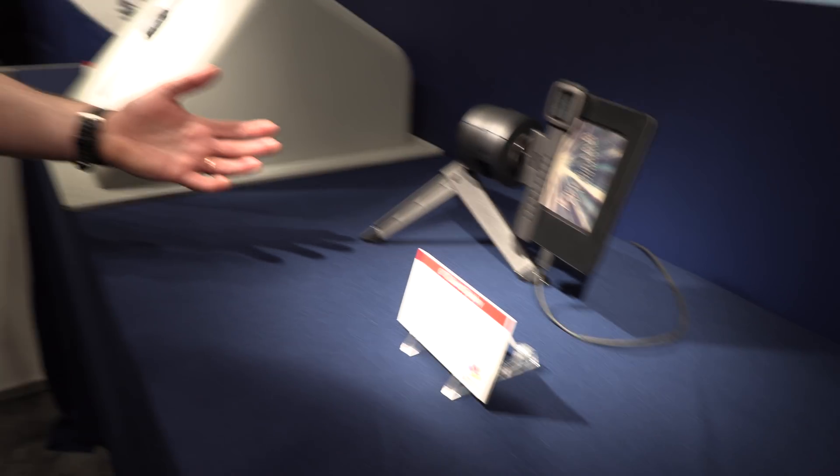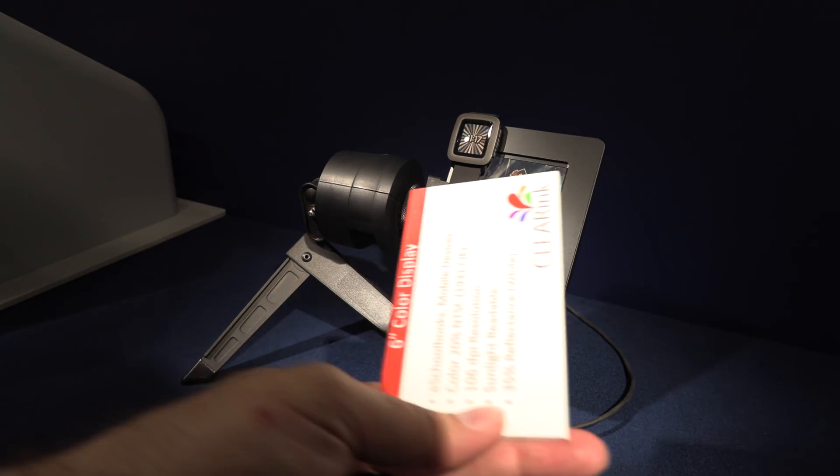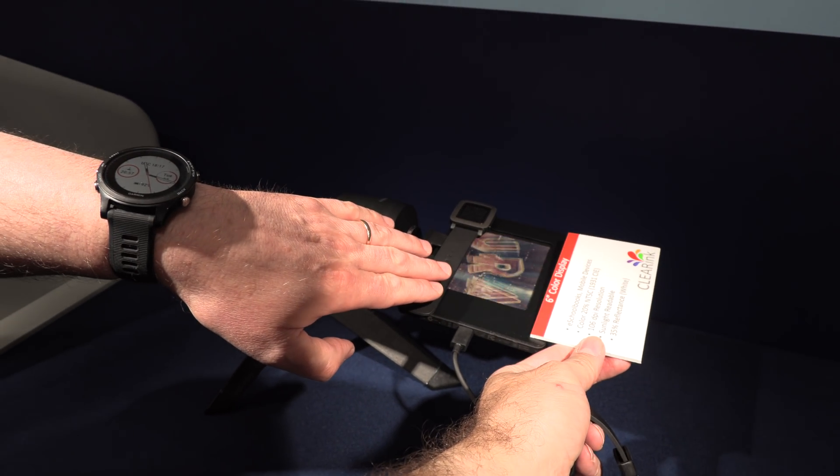It's like looking at a piece of paper — yeah, like this. It's 160 degrees, so even when it's completely tilted you will still see our display.